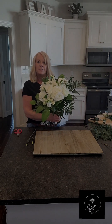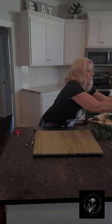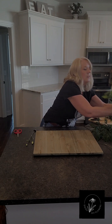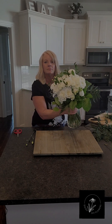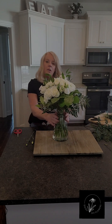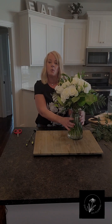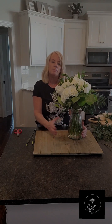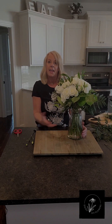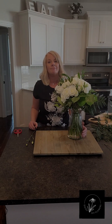So there is the bridal bouquet. I'm going to put it right down in a vase of water. Beautiful! You can also see what a great centerpiece this makes for the bridal table. You can also do this with your bridesmaids' bouquets — put those in vases, decorate your table, and keep your flowers fresh throughout the ceremony and the reception.